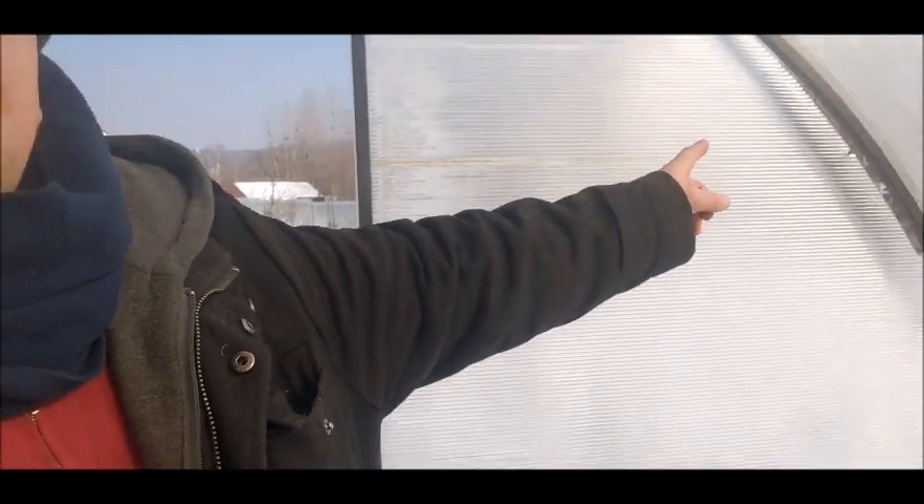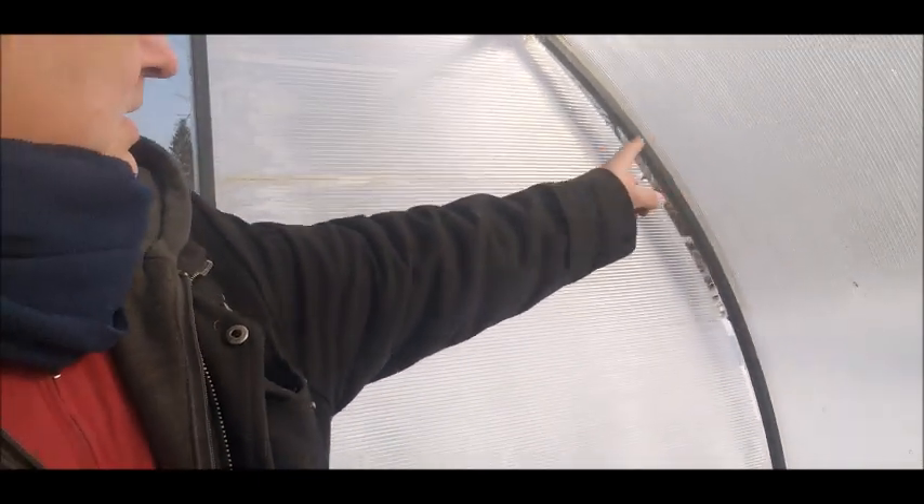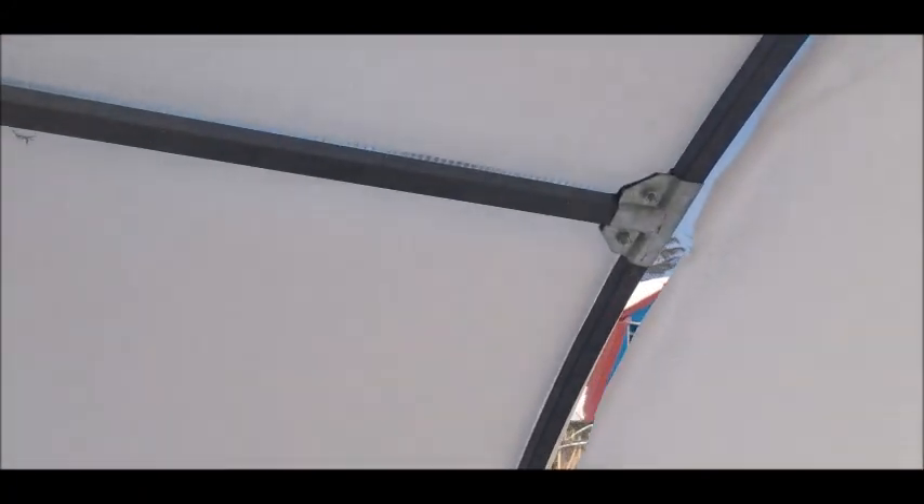I found another problem here — right here I have a bit of a crack; it just came right out of the screws. I'm going to have to address this. I think what I'll do is use some sticks to push it in for now, and then I'll do a better job in the springtime to make sure the side doesn't blow out.